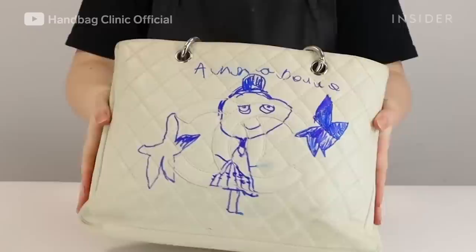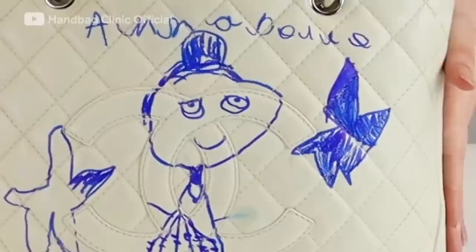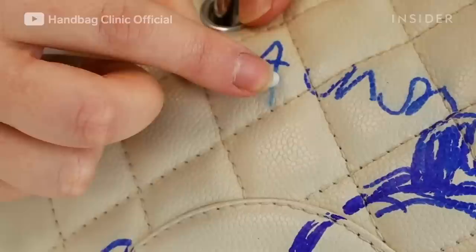When this restoration is complete, we would sell a Grand Shopper tote for anywhere between £1,700 and £1,950.